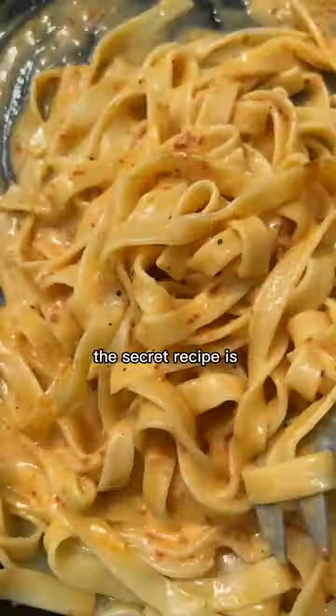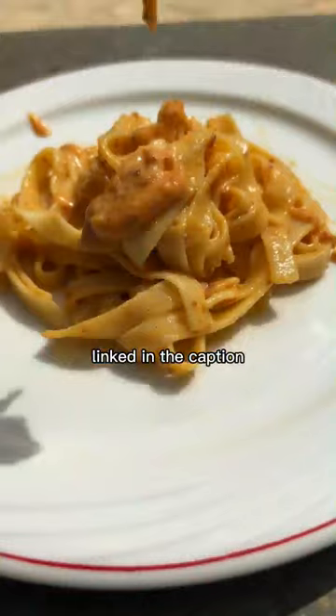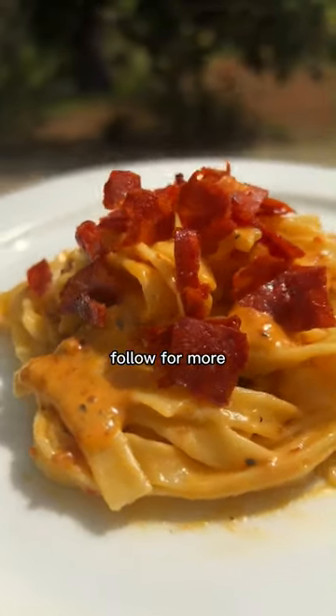You have been warned. The secret recipe is linked in the caption and in our blog, and if you like this recipe, follow for more.